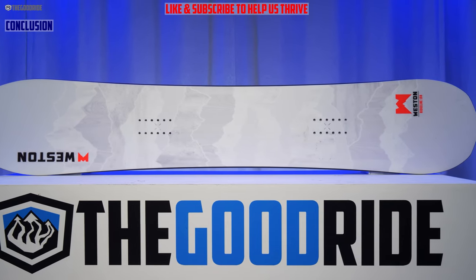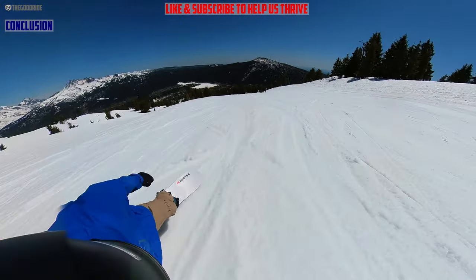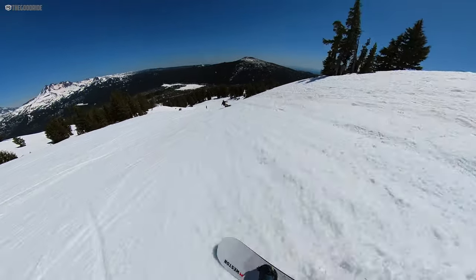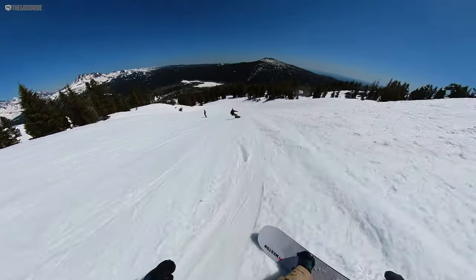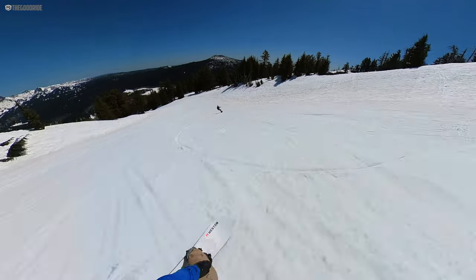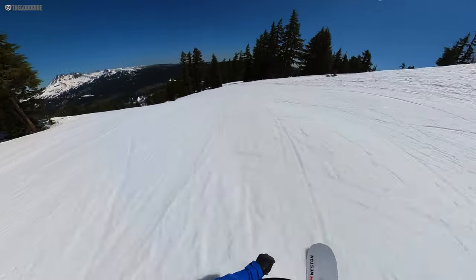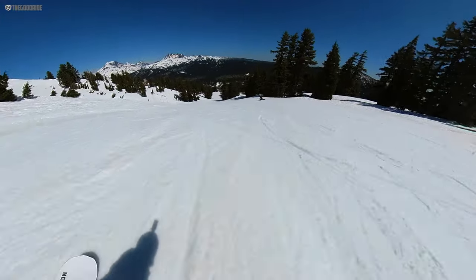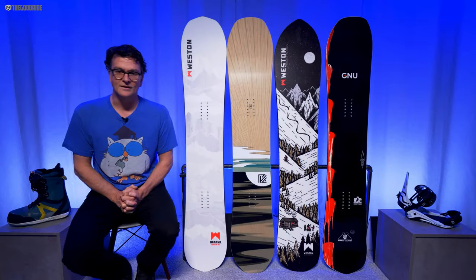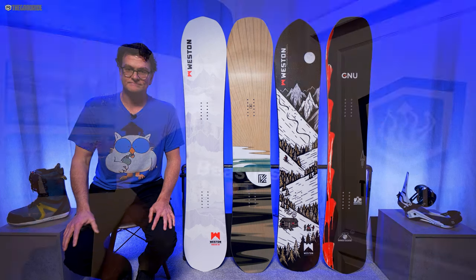Overall I really like the Weston Ridgeline — it's not really doing any one thing amazing, but you get this consistent fun personality throughout anything you do, and that's all you can ask for with a board like this. It's the kind of board you get for a one-board quiver. It's a nice change-up from the Backwoods, which is a little more aggressive. I find each has a different personality, but this is a really fun board that hung in there with a lot of my freeride favorites.